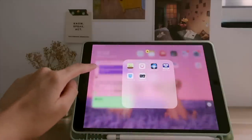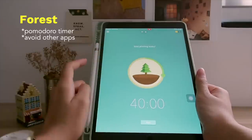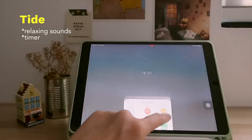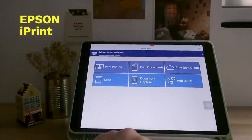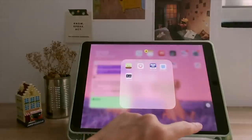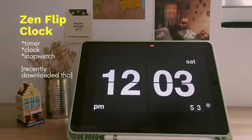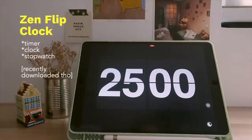Then my utilities folder. First is Forest, a Pomodoro timer that also helps prevent you from using other apps so you can stay focused — I talk more about this in my 'Apps I Use for College' video. Next is Tide, which I use for relaxing sounds for sleeping or studying. Then Epson Print, which I recently downloaded to connect my iPad to our wireless printer at home. I also have Hotspot Shield VPN — it works well and it's free, though it doesn't work on Netflix. And lastly Zen Flip Clock, which is a clock, stopwatch, and Pomodoro timer all in one aesthetic app.